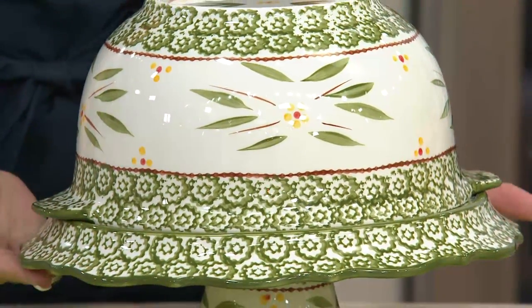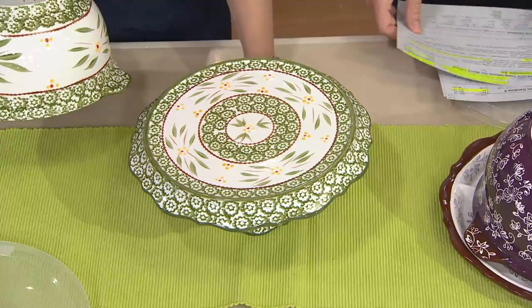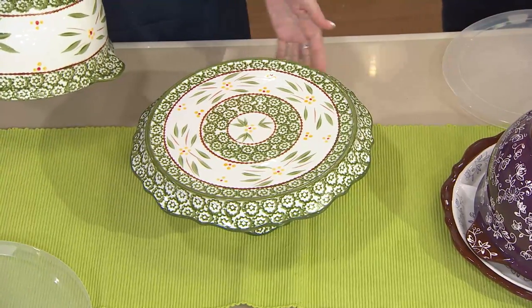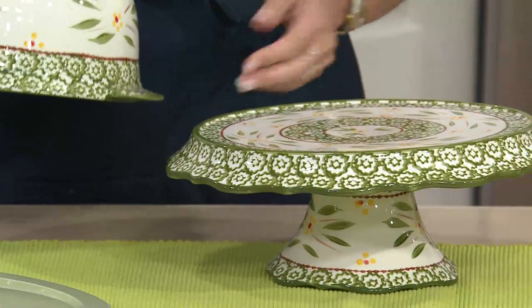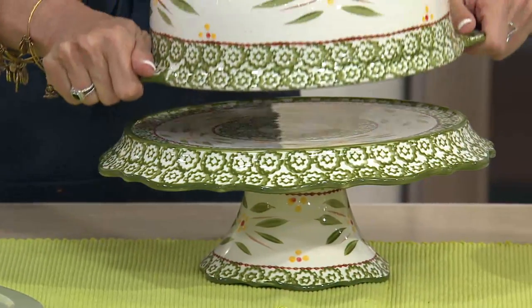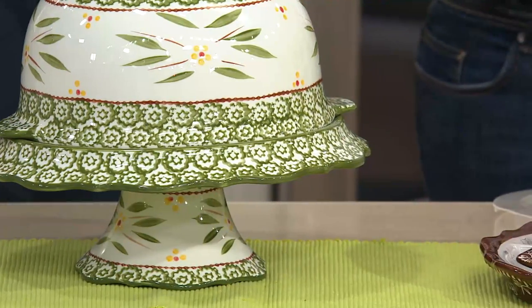So you look at it and you say, wow, what a beautiful domed cake plate, right? We start right here with a gorgeous dome, a gorgeous cake plate right here. Look at the fluting all the way around. It sits on that beautiful pedestal so it's up off your table. Notice the gorgeous hand painting all the way around the entire dish — that's our Old World pattern.